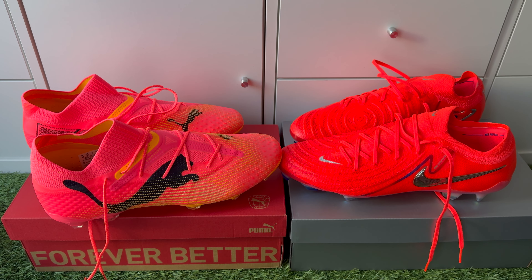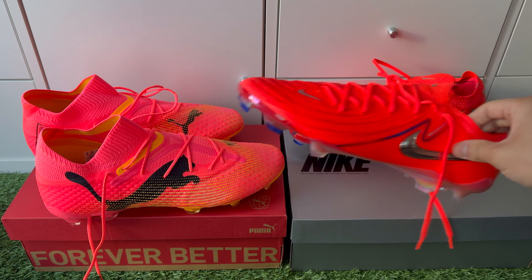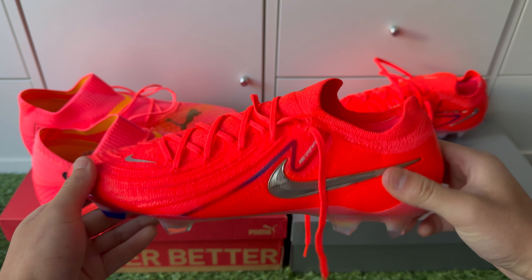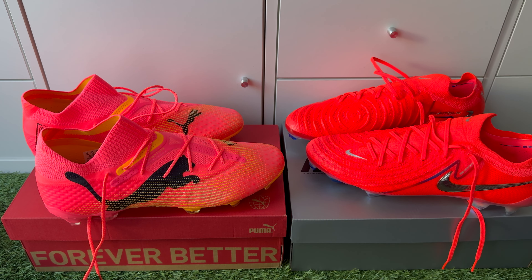When it comes to pricing, the Phantom GX2 is a bit more expensive than the Future 7s — about 20 to 30 euros or pounds more. You do get a string bag with the Nike boots, whereas with the Puma Future 7s you won't get any string bag, so you'd have to buy maybe an additional 10-euro string bag. Overall, the price is fairly similar and there isn't much difference between the two.